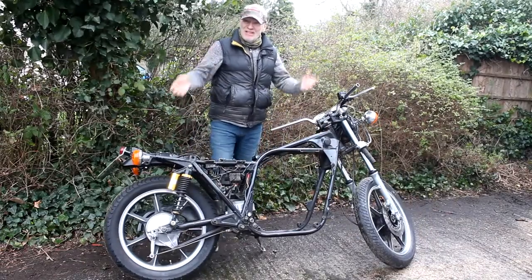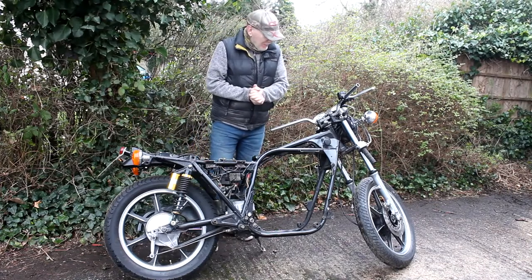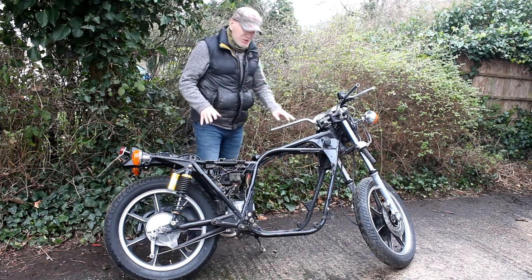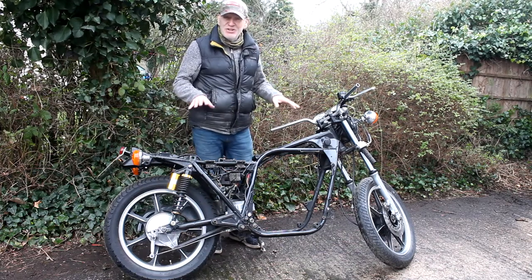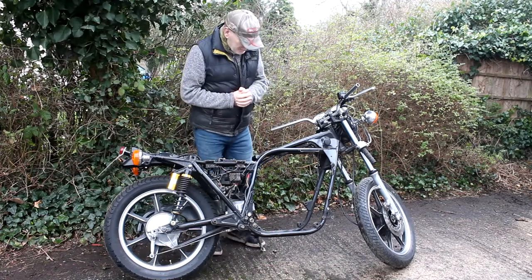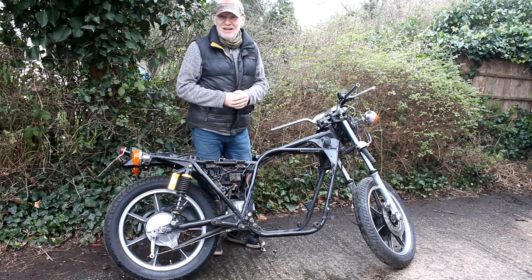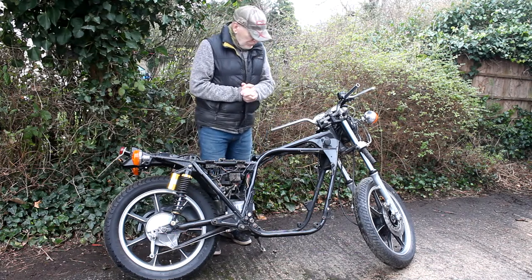It's a very windy, wet, horrible day. We've removed the bodywork, calipers, some coils, and bits and bobs. My original plan was to retain as much as I can while keeping the bike as a roller, but the more I thought about it, I decided to strip it all down, find a home for the parts, and then make a start on the actual restoration and modification.